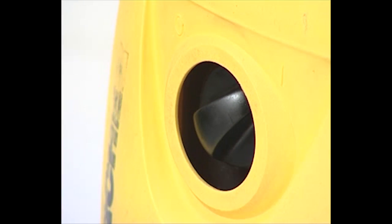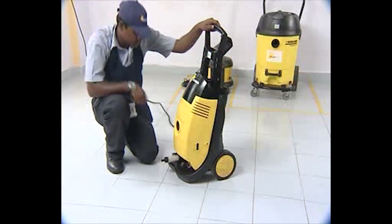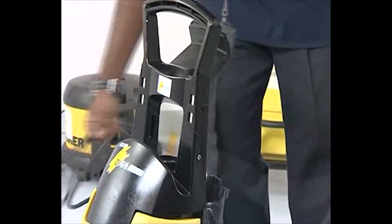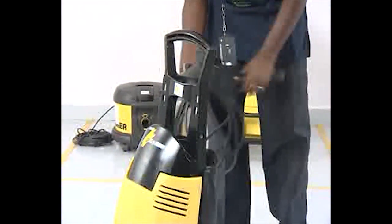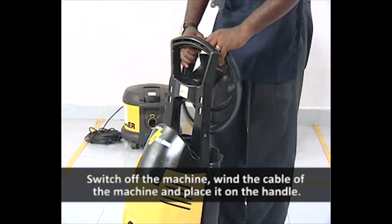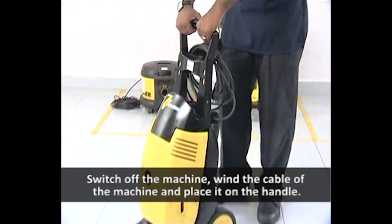Switch on the machine and check if the machine is working. Switch off the machine, wind the cable of the machine and place it on the handle.